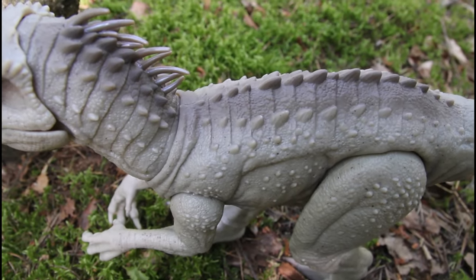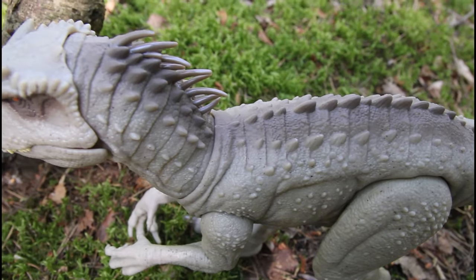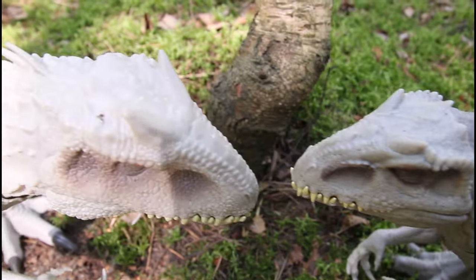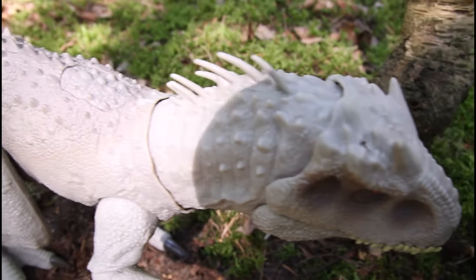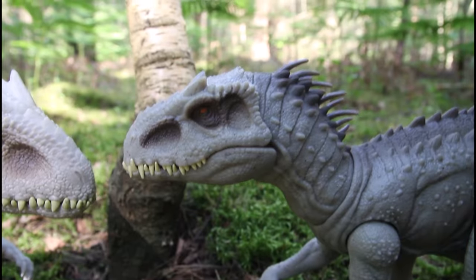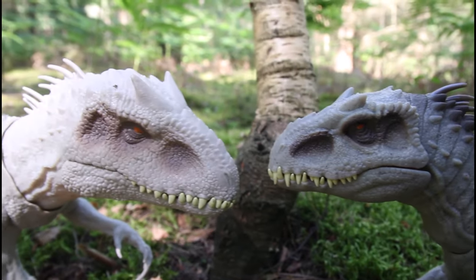This new one has a lot more details on the sculpt than the old one — it's also got a bit more paint on the back, with a darker gray going along the back which isn't on the original. And you can see the extra detail in the face compared to the original.